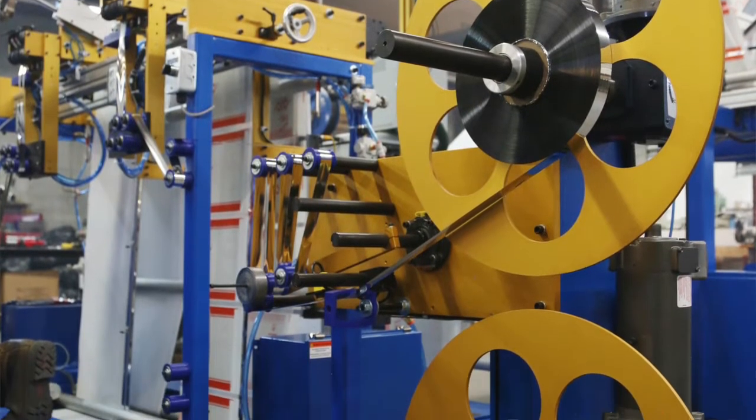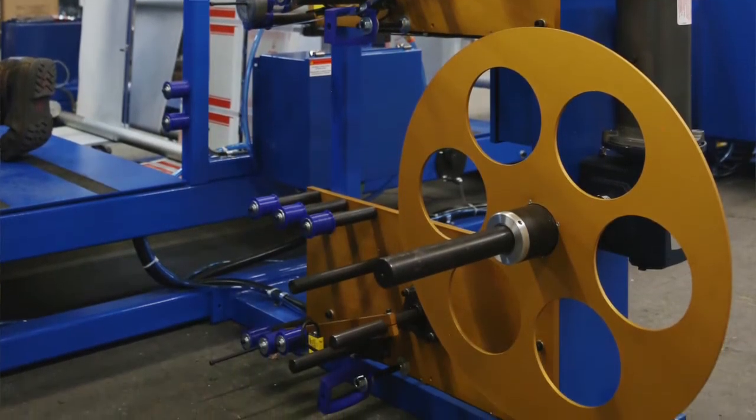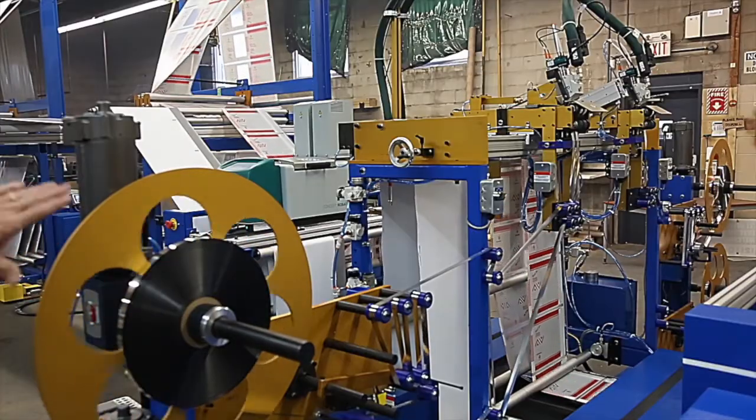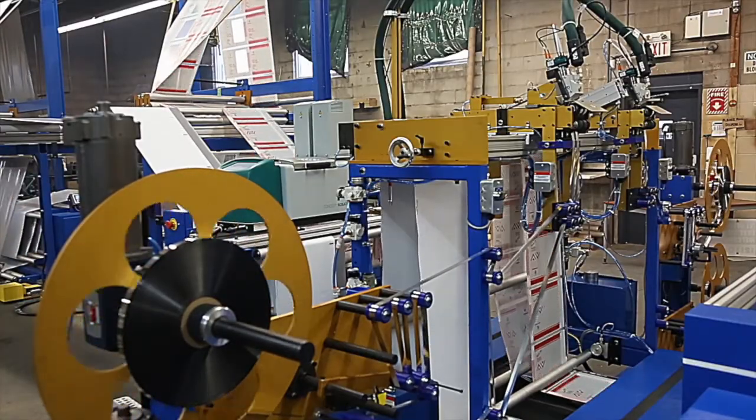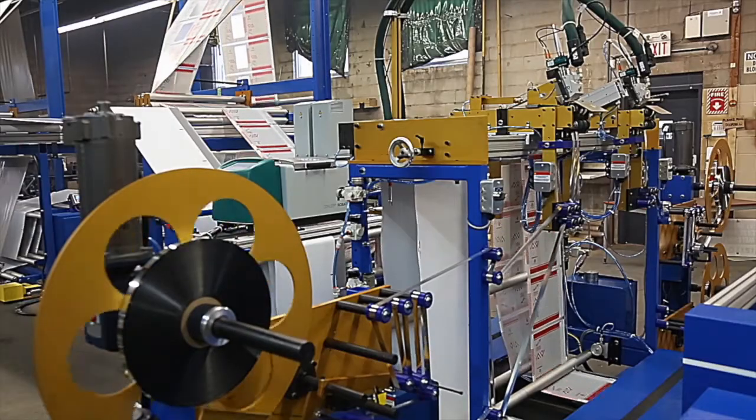Here we see the release liners. The release liner consists of dual stations, so each station has its own unwind. This entire process revolves around simply getting the release liner up to the glue system so that the glue could be applied to it.